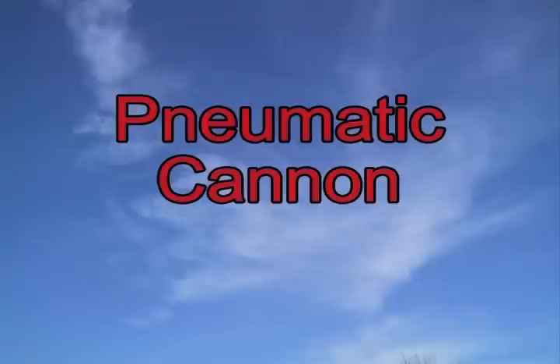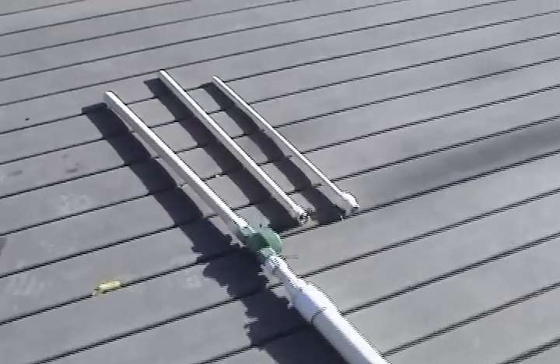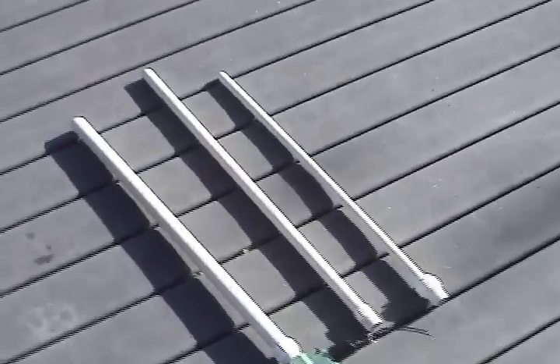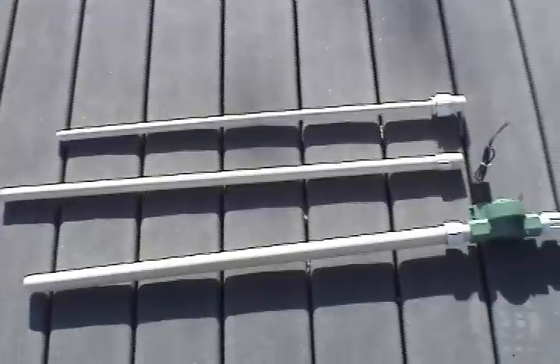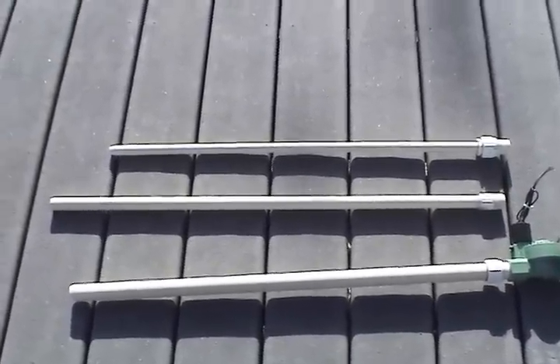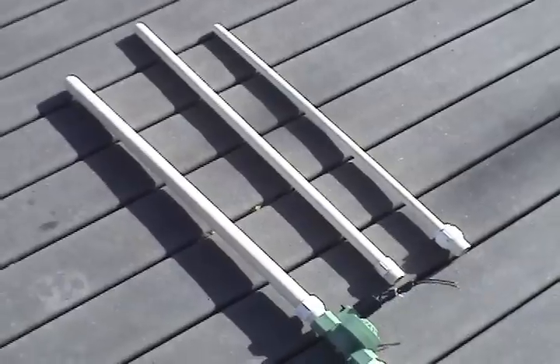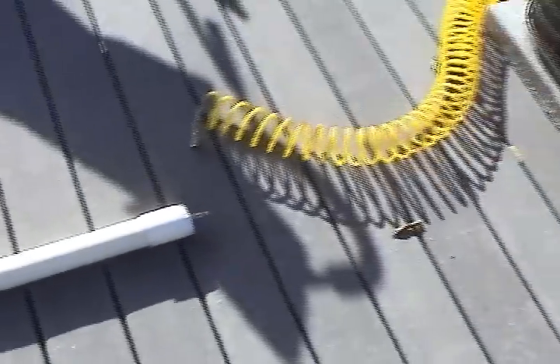This is my pneumatic cannon inspired by the t-shirt launcher seen on Make Magazine's weekend projects. I couldn't find a barrel big enough for launching a t-shirt, but I did find three different sized barrels that I made with screw-on ends so that they're easily interchangeable. I'm far too impatient to charge my cannon with a bike pump, so I built mine to hook up directly to my air compressor.